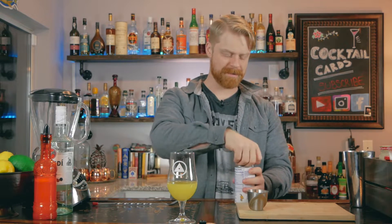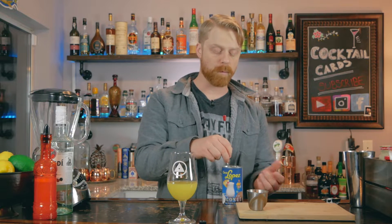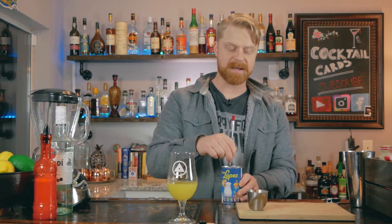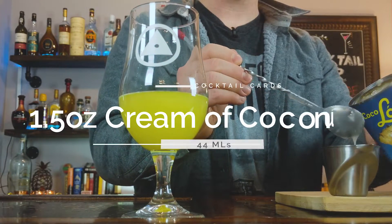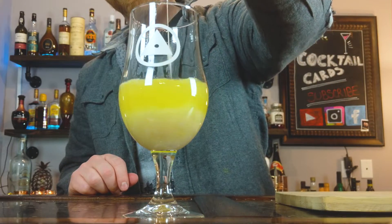Next, we're going to measure out one and a half ounces of our cream of coconut. Now, if your can is stored in a cool temperature, it can actually get congealed. So what I like to do is just give it a nice little stir to break it up, or you can even run some hot water over the can as well. So once you get that nice and mixed up, then we'll measure out one and a half ounces of our cream of coconut. And then all we have to do after that is just fill our glass up with ice so we have the exact measurement of our drink, and then toss it right in the blender.